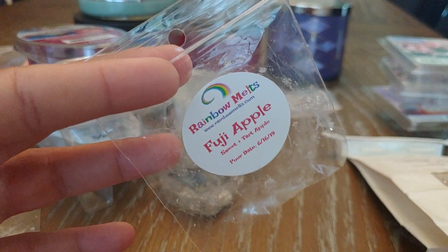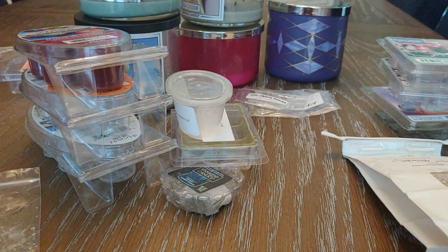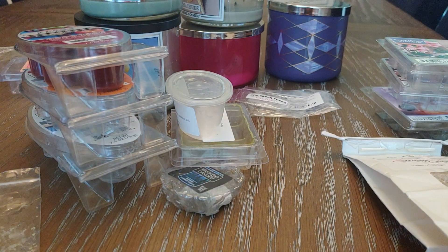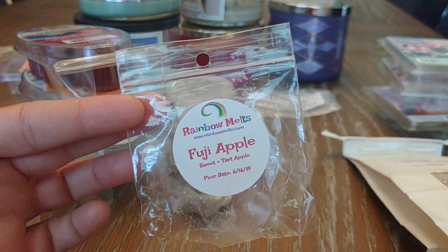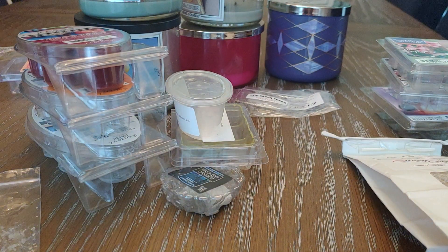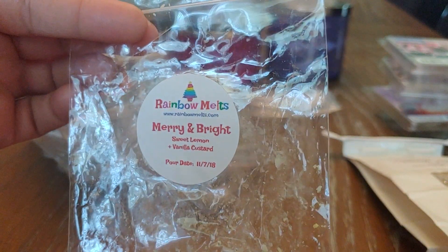Next up is Fuji Apple from Rainbow Melts. It's kind of a sweeter apple scent. It wasn't my favorite kind of apple — this isn't really a fall apple, it's really sweet with a touch of tartness but nothing intense. I did enjoy the scent and I would definitely repurchase it, more for spring and summer.